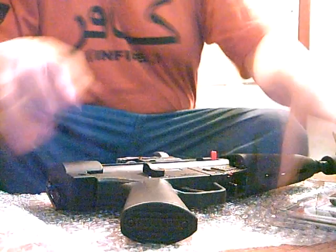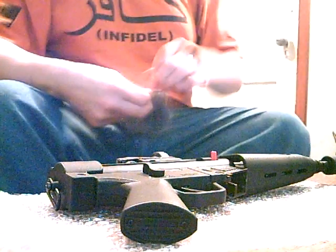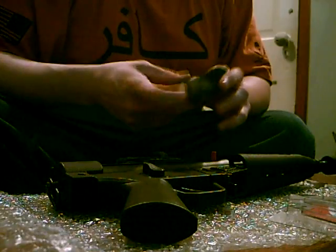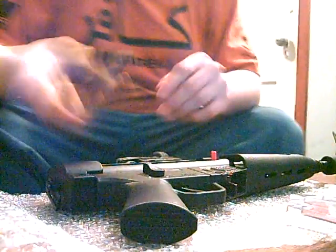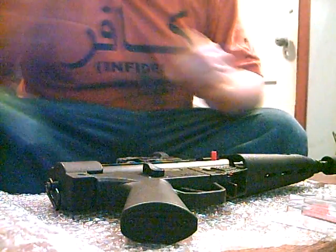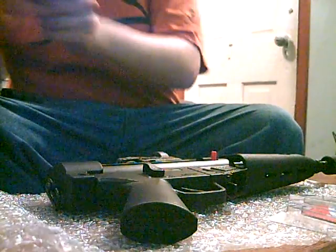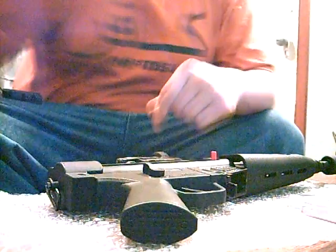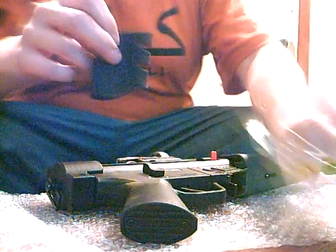It's a big seller right now, and it's a very easy to use and universal grip for any type of pistol. The reason this is popular is because instead of buying a different padded grip for the Beretta or a Walther or anything like that, you can buy this one universal tactical grip glove.